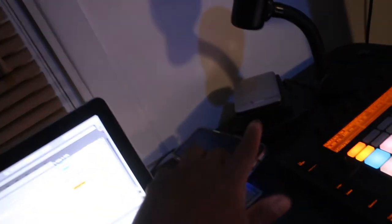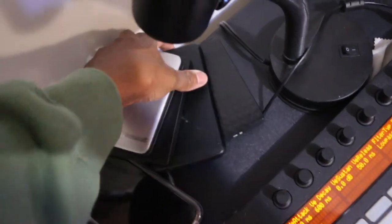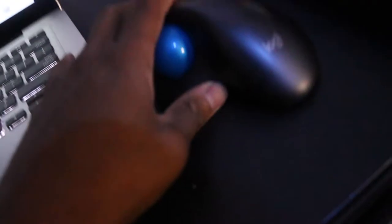Got your mic stand with your pop filter, and an isolation booth — I'm not really sure what this is called, but if you guys know, let me know. Got your hard drives, because if you're any type of creative, make sure you always have your data backed up. I've been doing this for a while so I have my data covered. And this is my mouse, a Logitech — I don't know the model name or number.